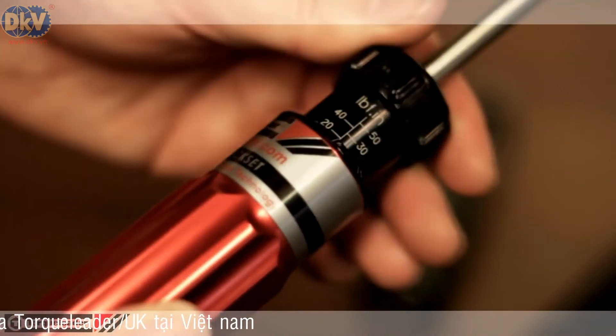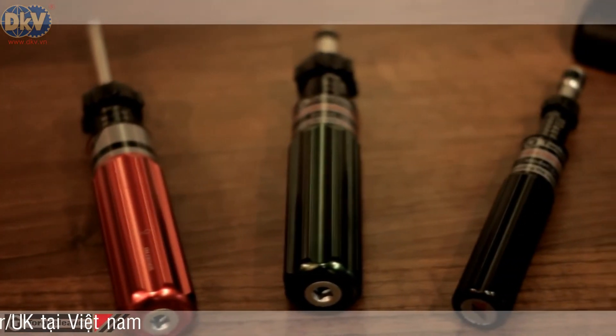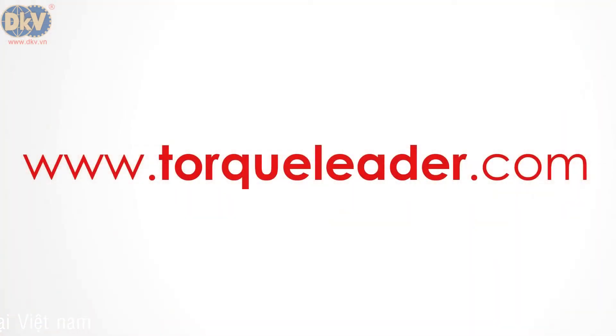After use, the torque should be reduced to the lowest value in the range to prolong the calibration life. For more information about the Kwikset and the Ergo Kwikset ranges, please visit our website at www.torcleader.com.